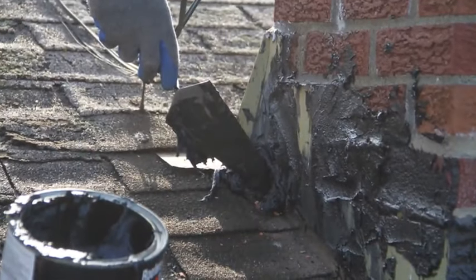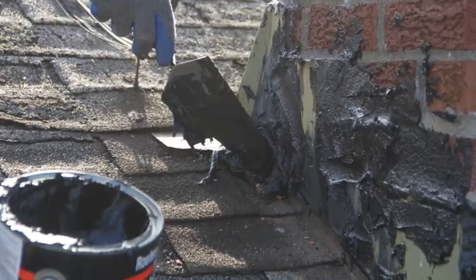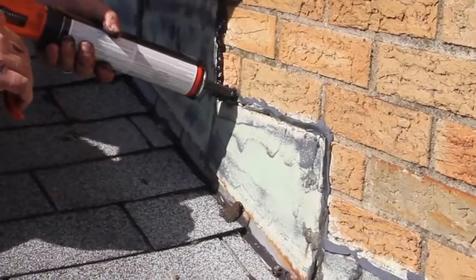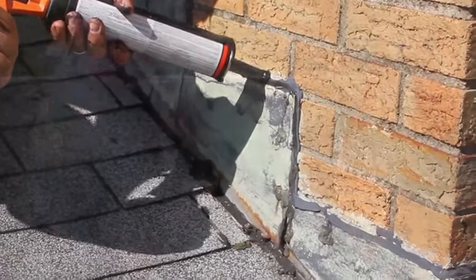Apply the sealant liberally, covering the questionable areas completely. If there are any exposed nail heads in the flashing, cover them with roof sealant as well. If you see thin spots or gaps along a flashing joint, spread roof sealant over the entire joint, applying it generously with the trowel. The flashing edge should be covered completely with an even bead of flashing sealant applied with a caulk gun.